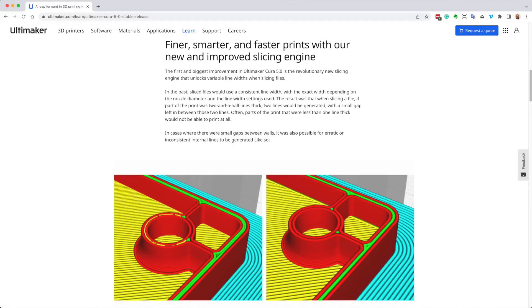The big news in Cura 5.0 is the new slicing engine, which is highly optimized — it executes a little bit faster, but more importantly produces more accurate slicing of models with fewer lines. Fewer lines matters because when you think about a 3D printer, it prints lines. Any shape, even a circle, is a bunch of very small segments. The fewer lines it prints, the faster it's going to print.